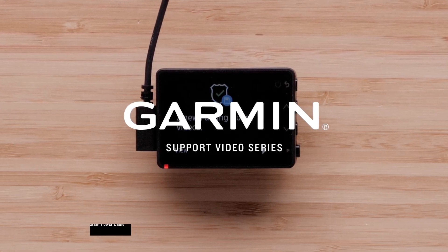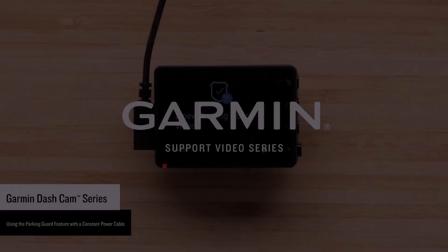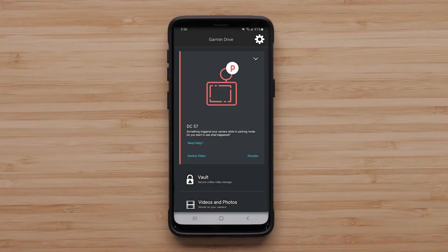Let Garmin show you how to set up the parking guard feature on your compatible Garmin dashcam. The parking guard feature allows the camera to record a 15-second video if an impact is detected while your vehicle is parked.